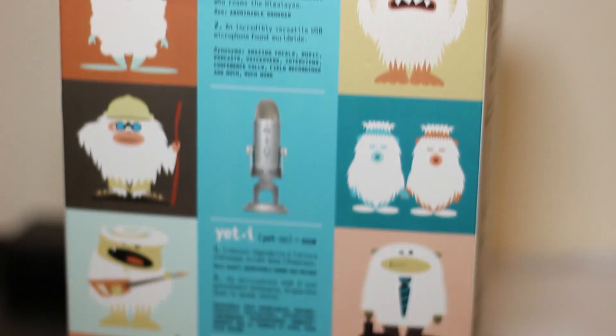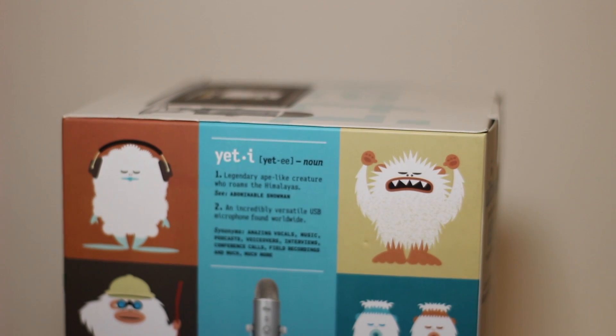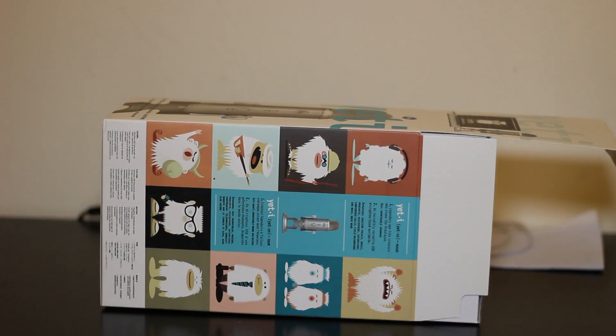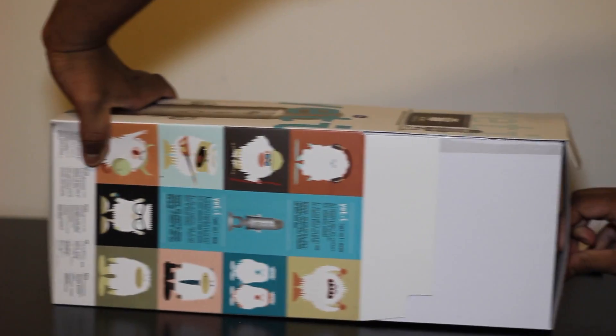Here we go — zooming into the back, you can see there is the Yeti definition as it says it's a legendary eight-foot black creature. Now we're opening the Yeti box; you just take it out and you're welcomed by a white box inside.